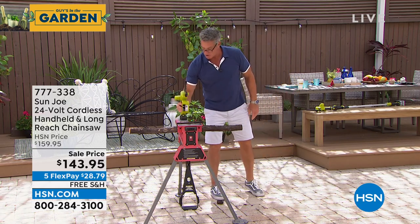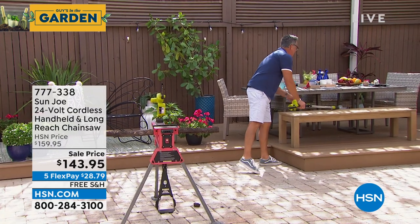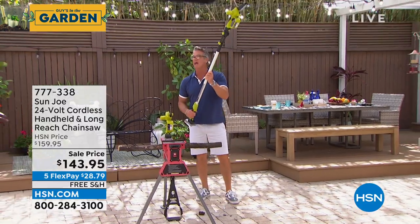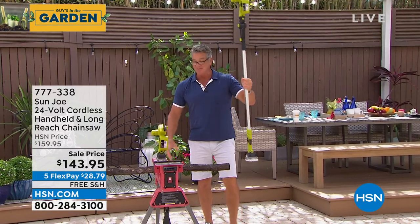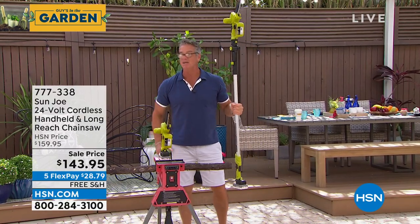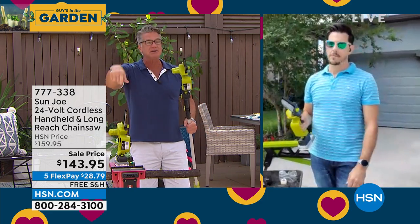When I want to use the pole saw, all I do is disconnect the bottom and attach it to the pole, and now I can go up and reach things that are way up over my head. So if I need to cut branches, limbs, twigs, or things hanging over the yard, I've got two choices. Bobby Milliken is back — I ordered this, I can't wait. I'm probably going to use it more as the handheld, but it's nice to have the pole because now we can go five, six feet over our head without having to get on a ladder. Never get on a ladder with a power tool. Welcome back, Bobby.